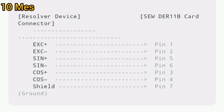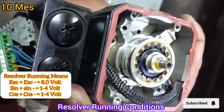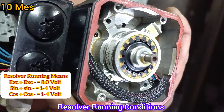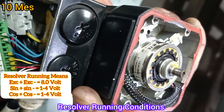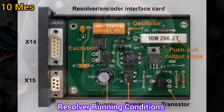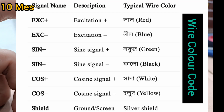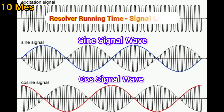You can see the details here for excitation plus and minus — which pins to connect. This is the excitation coil oscillator and push-pull output stage. This is the wiring color code, which is a very important thing. This is the resolver running time signal: the sine signal wave and the cosine signal wave, which are most important.